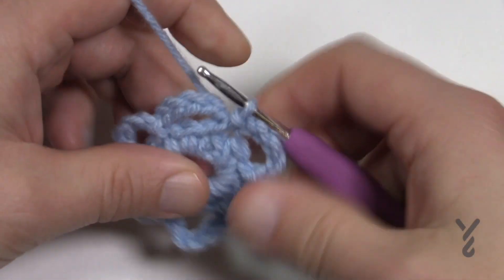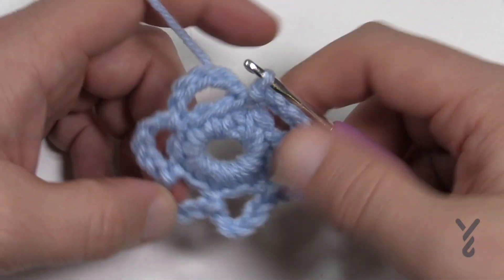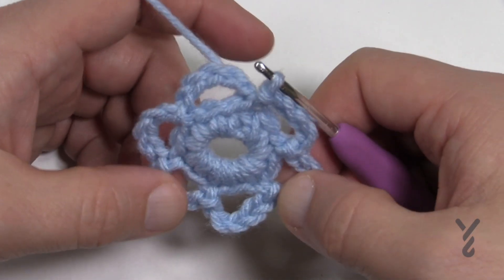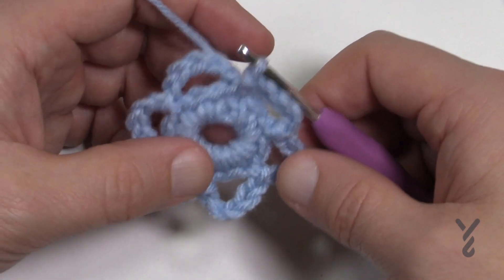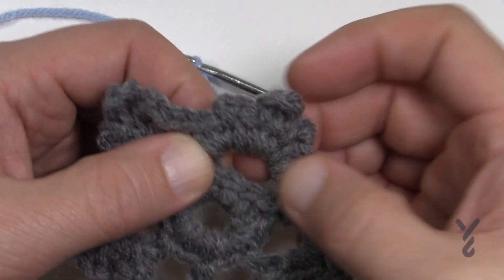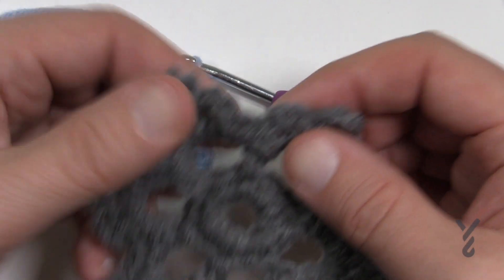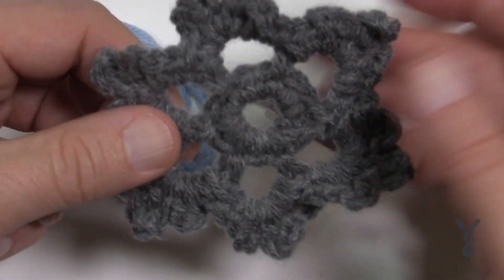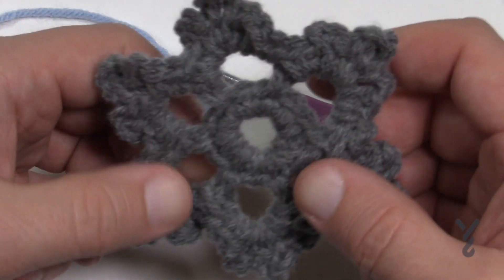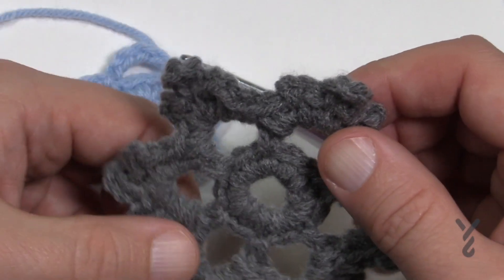This completes round number two. You should have six chain-five spaces. If you can't see that, reverse the video and try again. Now let's begin round number three, the final round. The chain-five spaces are going to have a little bit worked into them. Once we do the first one, each one is the same — think of it like a six-slice pie; every slice is identical.